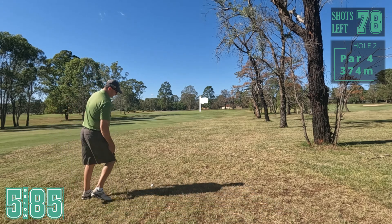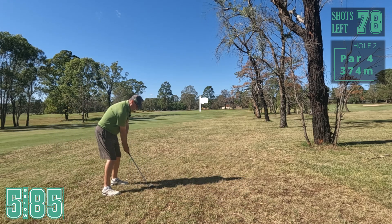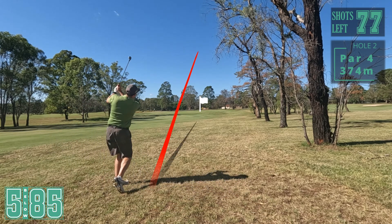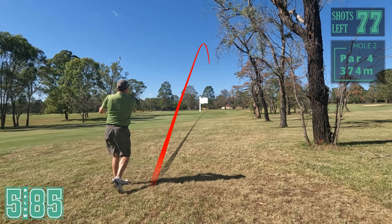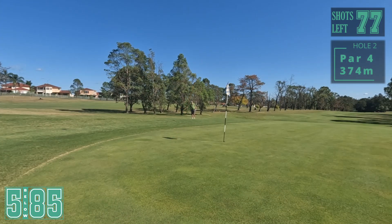Only 50 degree, pins at the back, so I don't want to go too far. Come left - pin high. All right, a little bit shorter, pin high. Let's try and get this up and down for a bogey.